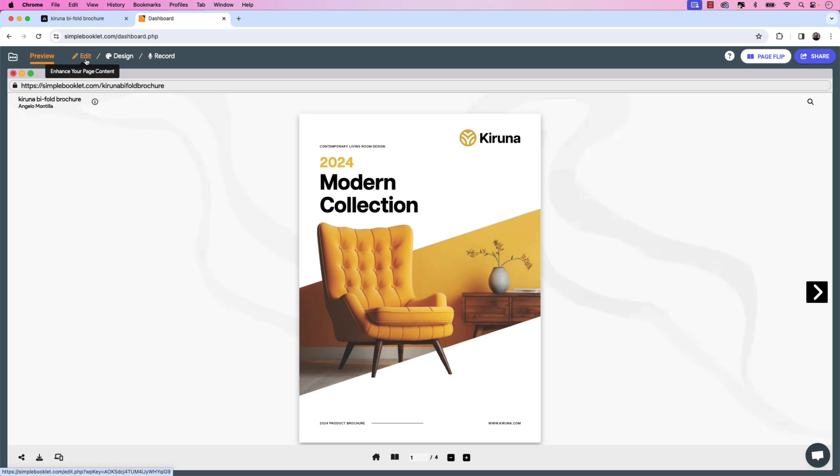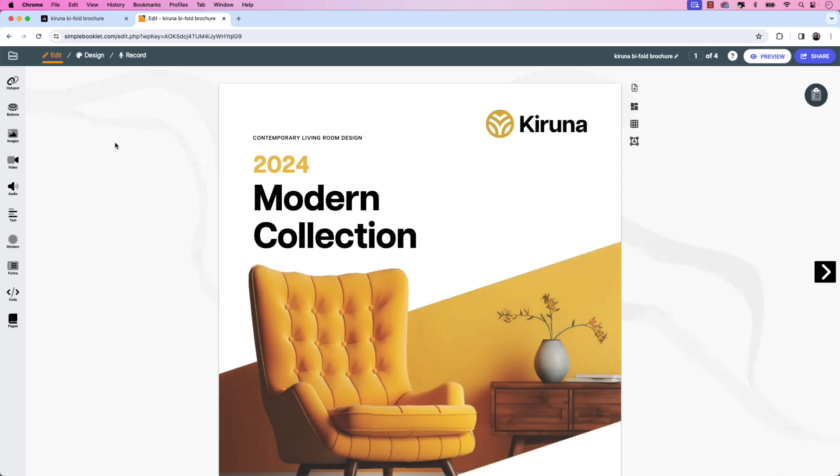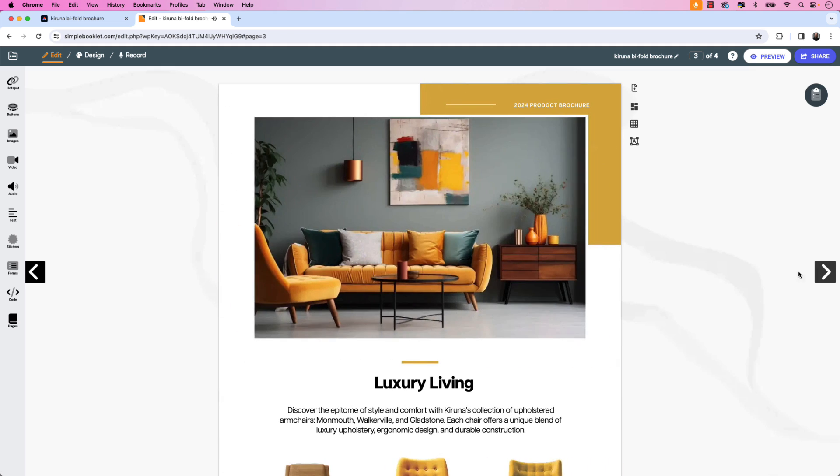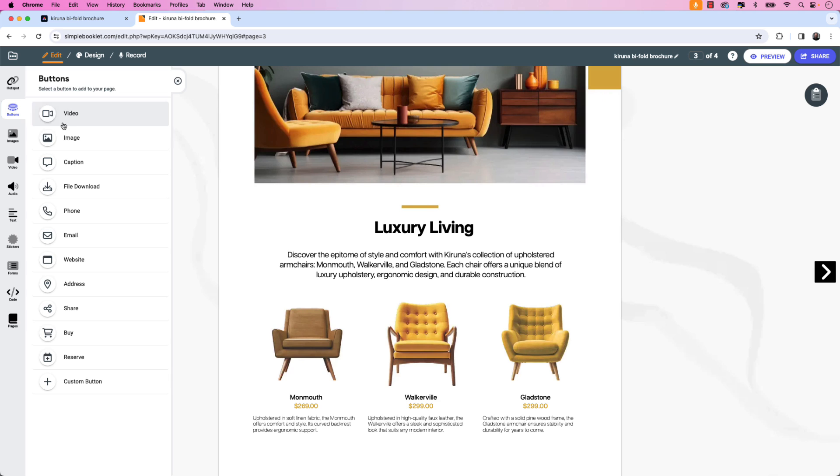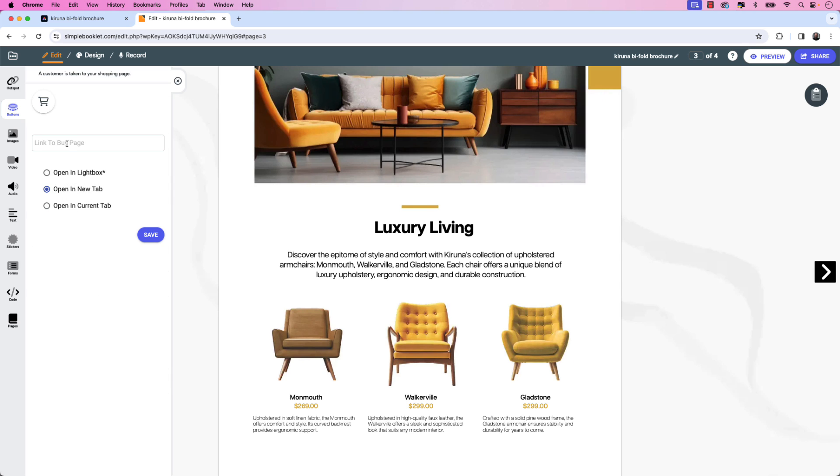I'm going to click the Edit button, which will launch the digital flipbook editor where I can add things like buttons, images, video, and so on. I want to show you how to add a buy now or purchase button to this bifold brochure. I'm going to slide over to the third page and scroll down, and I'm going to add three separate buttons next to these products. I'll make my way up to the Buttons icon and click that. The button we want to add is Buy — the shopping cart. This is really neat because you can highlight your products within a brochure like this.